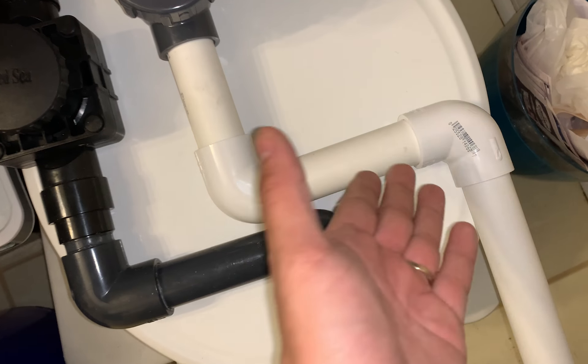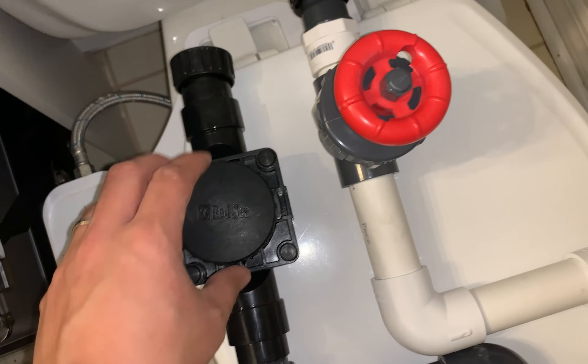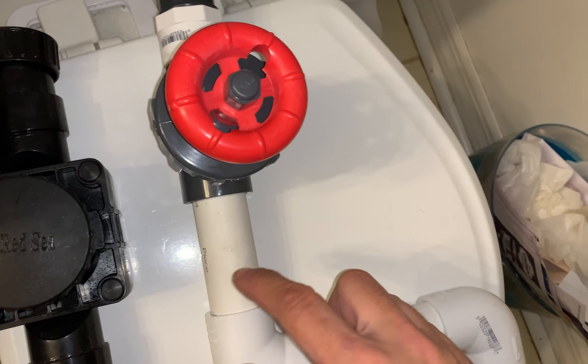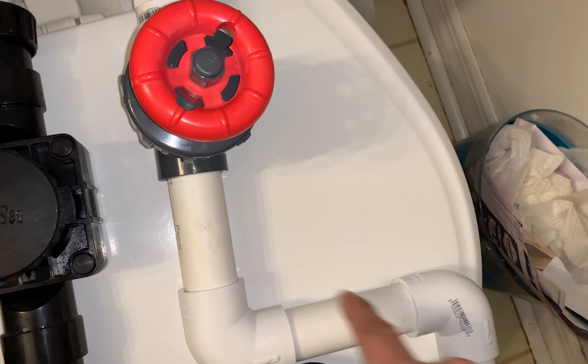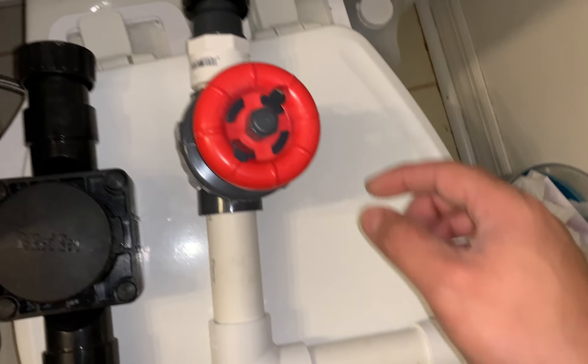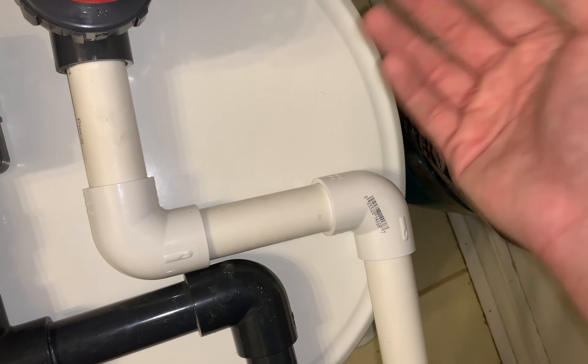So we've got this valve here — it's going to bend, bend, then the pipe goes down. Super easy. Let's put this piece in and figure out what else we need. Well, here's the part that sucks: I actually don't have the right plumbing here. I already took this out, but I'd rather take it with me to make sure everything fits since it's a weird standard.